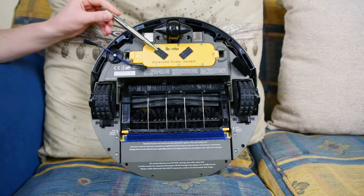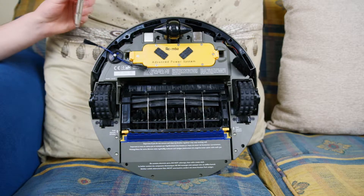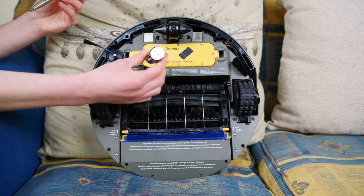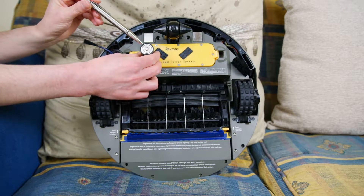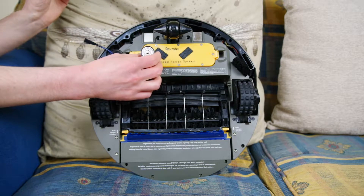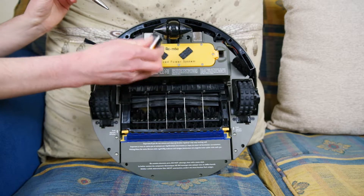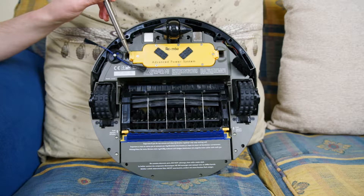Speaking of working, we have the power pack here, which is what iRobot calls the Advanced Power System. It uses a series of sub-C cell batteries — six on one side, six on the other — so you've got 12 of these little guys in there, powering your robot to about 17.5 volts. The front guide wheel is spring-loaded and sits way down as it goes around on the floor.